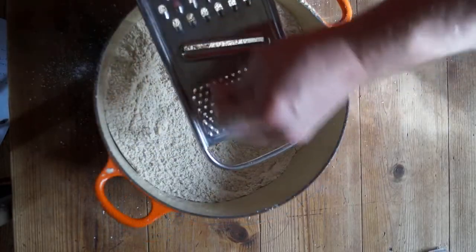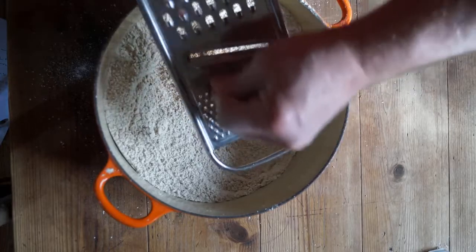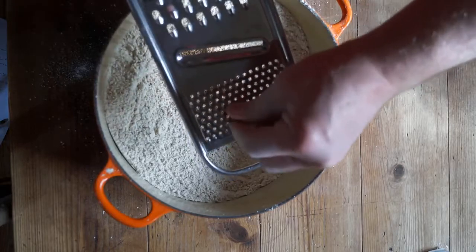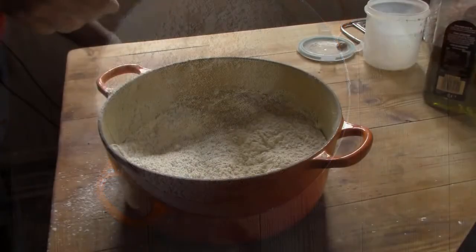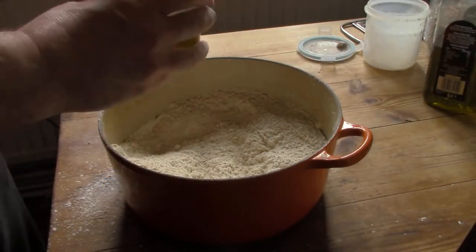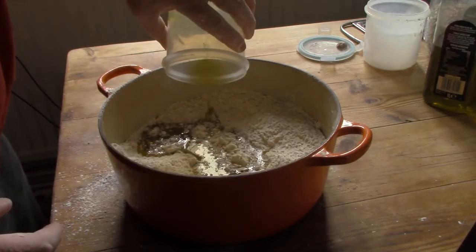I grate some nutmeg into the flour to add flavour. You might want to omit this, or add more sugar. Or dissolve a little treacle or molasses in warm water and use that to mix the dough. Or omit the mixed fruit, though I use it because it's a good source of unrefined sugars and minerals. How you flavour the scones, or not, is up to you.